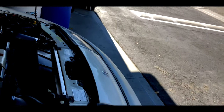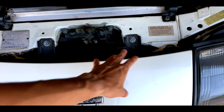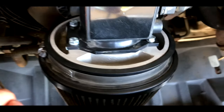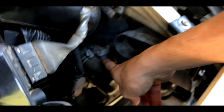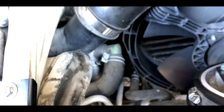To start off, I'm actually gonna be removing the nose panel right here first so I can get to the blow-off valves. I just took it off. One blow-off valve is right here, and the other one is right over here.